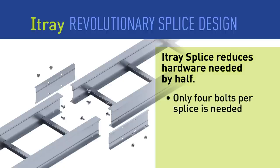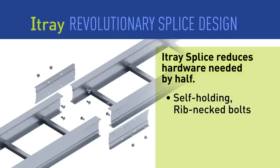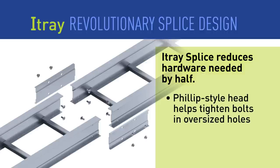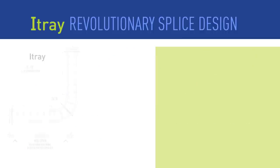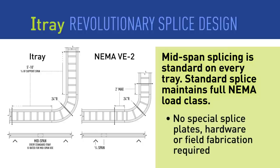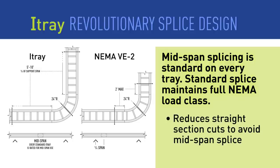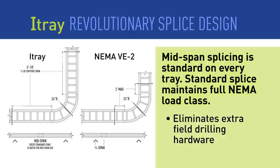I-Tray splices require only four bolts, reducing hardware needs by 50%. We have also changed how tray sections are bolted together — round holes coupled with rib-necked bolts make job site fabrication even easier. The I-Tray splice in combination with the side rail design is stronger than other standard cable tray splices, and it allows mid-span splicing that makes planning support spacing and installing splices easy. No more cutting straight sections or extra planning to make sure the splice falls close to a support. Installation time is reduced and costs are kept under control.